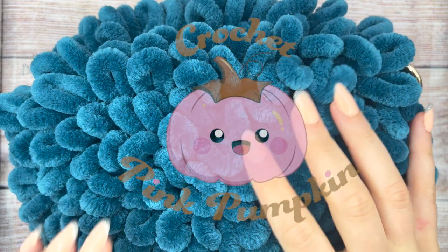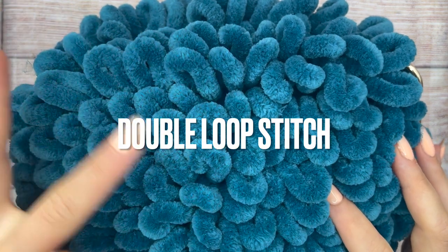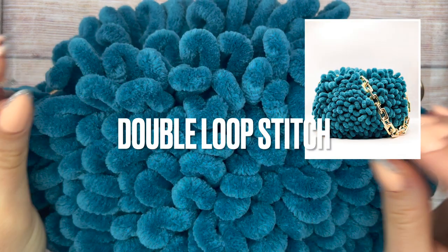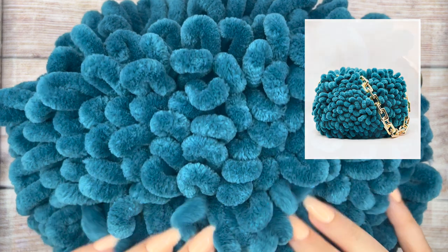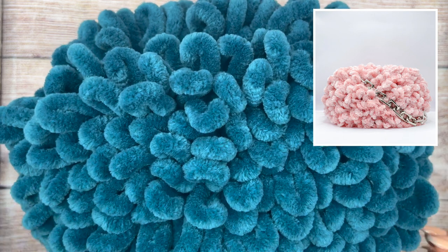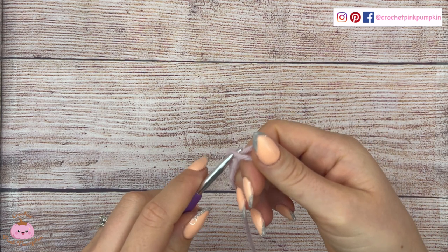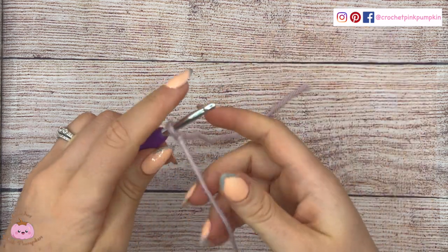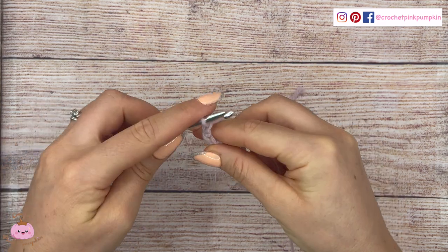Hi guys, welcome to my YouTube channel Crochet Pink Pumpkin. I'm so happy to be with you today to show you the double loop stitch. I will show you with regular yarn and chenille yarn, because if you saw the bag that I made you may need to do it with chenille yarn. I will show you at the end of the video, but it's easier to show you with classic yarn first. You can find the free patterns for this bag on my blog crochetpinkpumpkin.com — I will be posting it in two days, so if you are watching from two days ago it's already out.